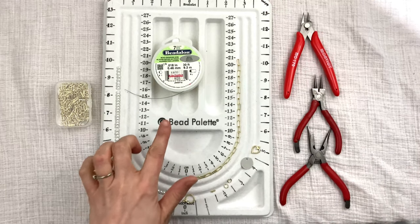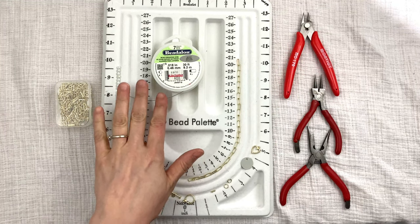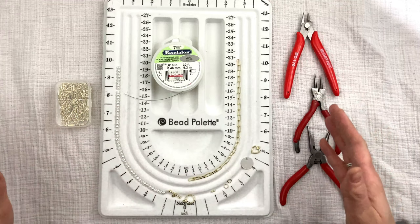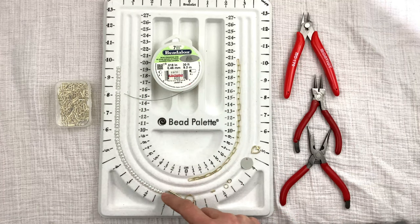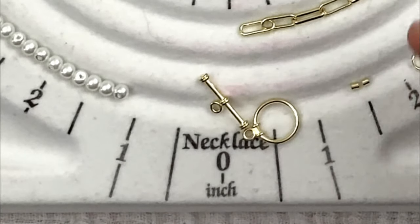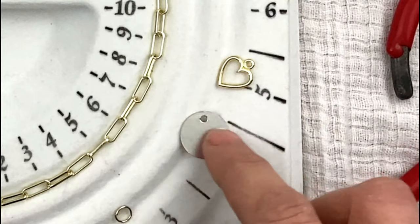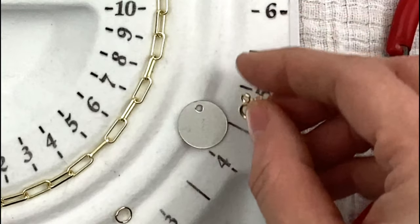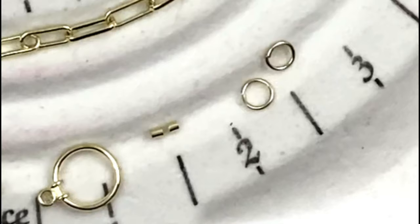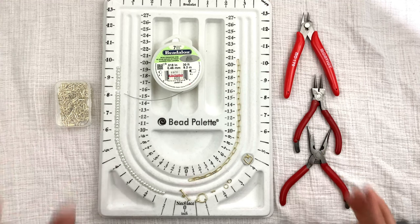You'll also need wire. I couldn't find gold wire so I'm using silver — I'd suggest matching your wire color to your chain. I have wire to put through the beads. You'll need a toggle clasp, which is important because the toggle holds your pendant — you can't really use a lobster clasp here. For the pendant, I have a heart and a silver plate from Michael's that I'll combine. You'll also need two jump rings and two crimping beads.